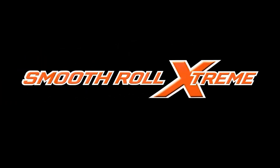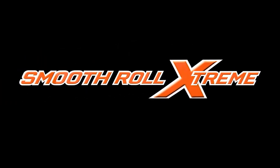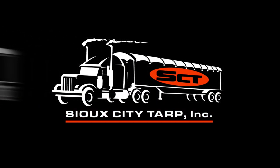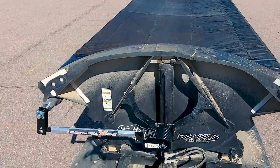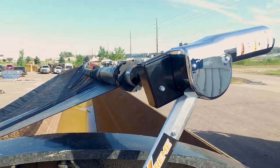The Smooth Roll Extreme is the best option for covering your side dump trailer system. Designed and manufactured here at Sioux City Tarp, the Smooth Roll Extreme is the strongest, most heavy-duty tarping system on the market today.